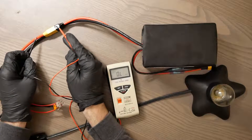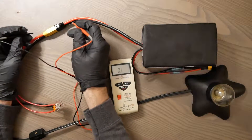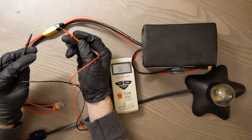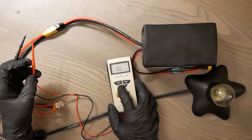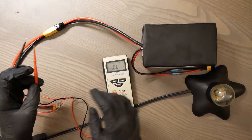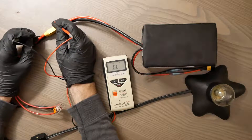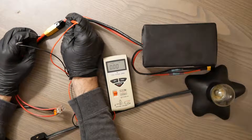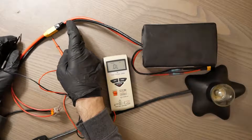This is one part, this is another part, and this is the part we're not sure about. What we want to do is take the leads and push them through the insulation so they're going directly into the wiring. We're going to put the multimeter on continuity testing — this is the symbol for continuity testing — and if it beeps, we are good. And as you can see, it beeps, which means power is successfully going through this connector.